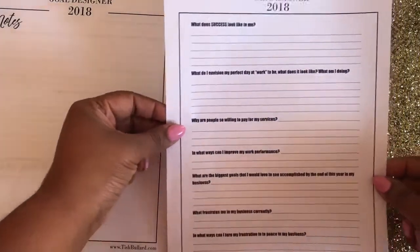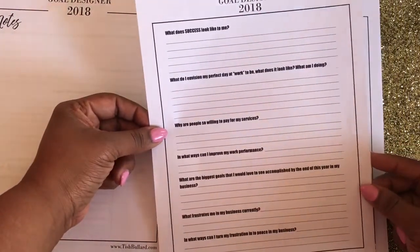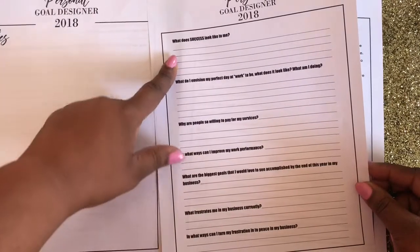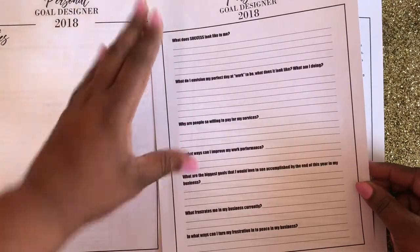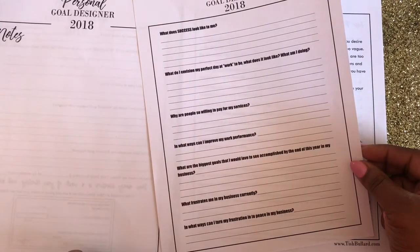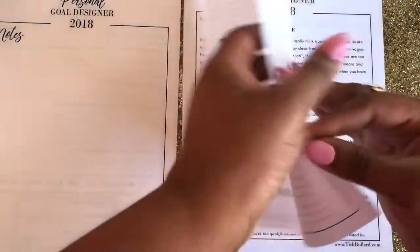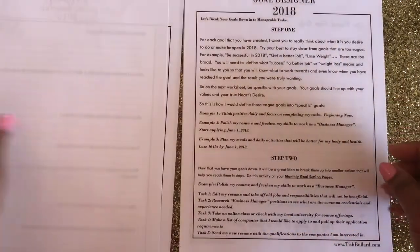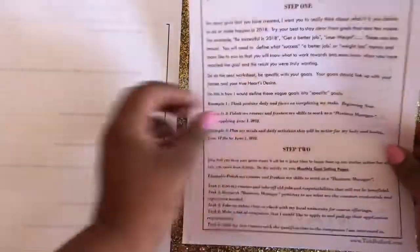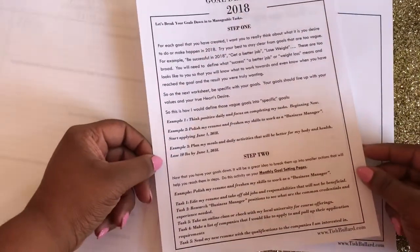Here is a page that talks about your success. I think that sometimes people box success into what they think others experience success as, but this sheet gets you to think about what success means to you. This is just a little instruction sheet I found helpful for me when I was setting goals.